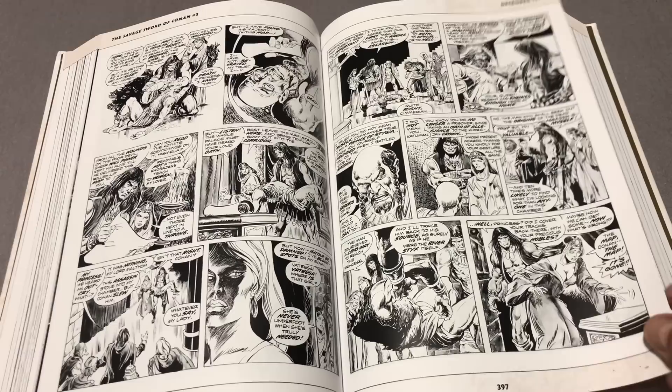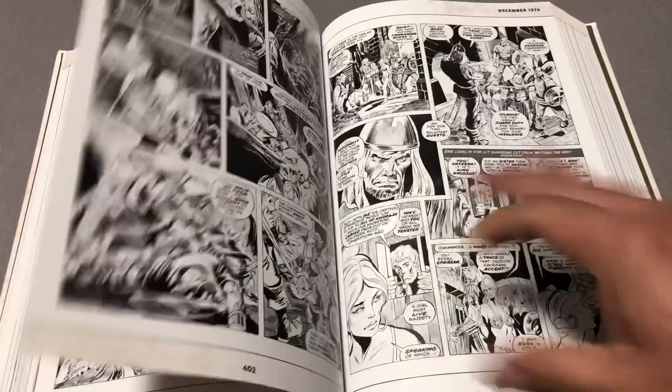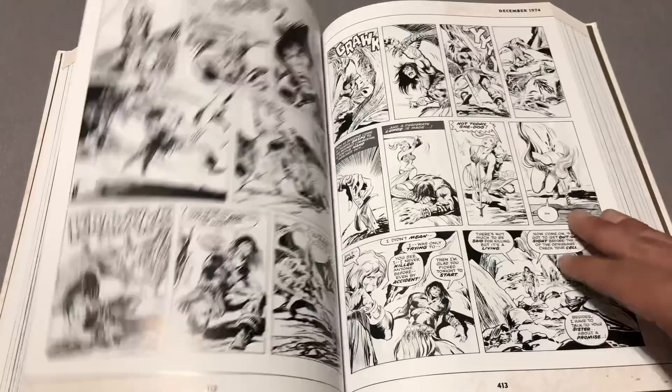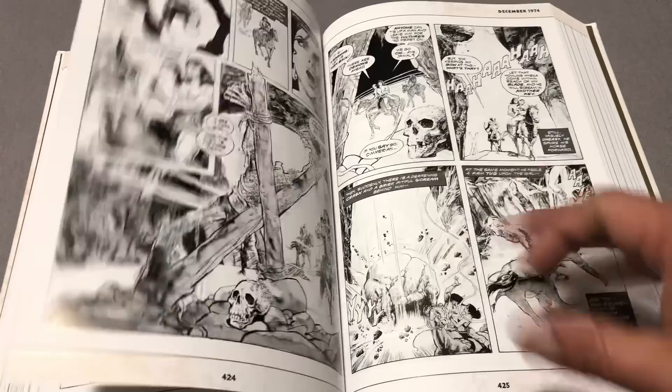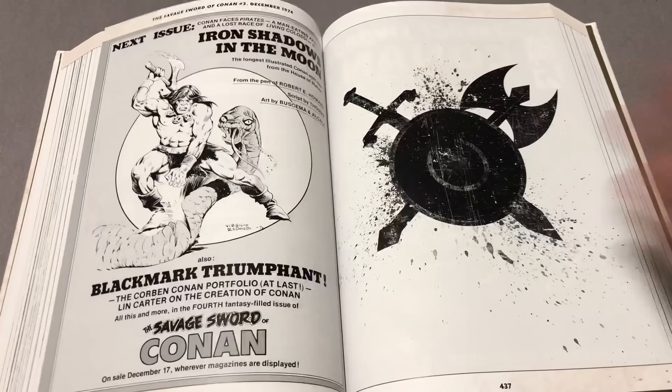God damn, that's beautiful. I've always been a big fan of this kind of art. This reminds me of my childhood a lot — because I didn't read Conan, I did read Kull, funny enough. I've never read any of this stuff, so this is really exciting for me.